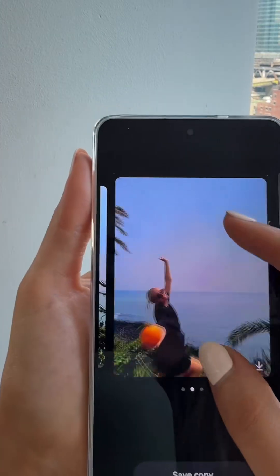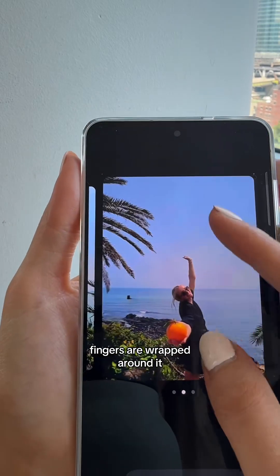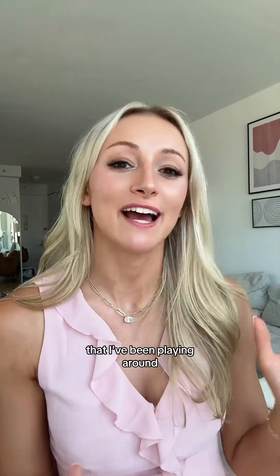Oh, there it is — now I'm literally holding an image of an orange. It even made sure my fingers were wrapped around it. Here's the before and after. Those are just some of the cool features that I've been playing around with this past week.